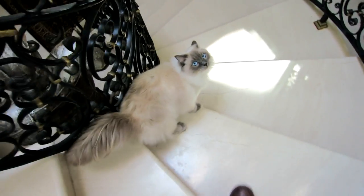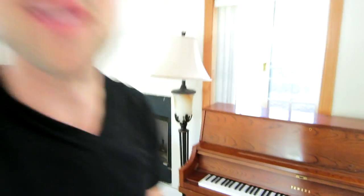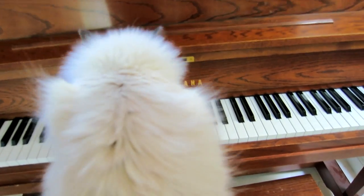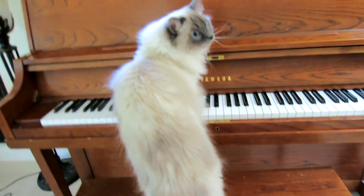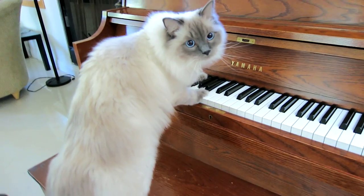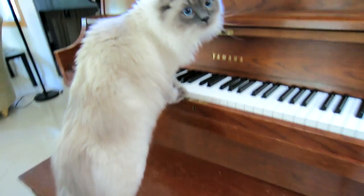Nugget, here we go. You ready? Get going, Nugget. We got Alex Guth's piano here. So Alex, if you're watching, your piano now belongs out here in the living room — you don't get to put it in your room. And it just so happens, Nugget knows how to play piano. Best piano player. Good job, Nugs.